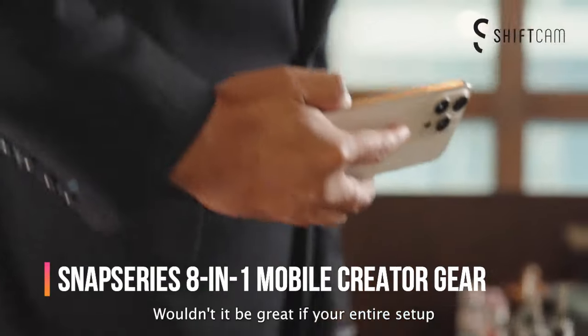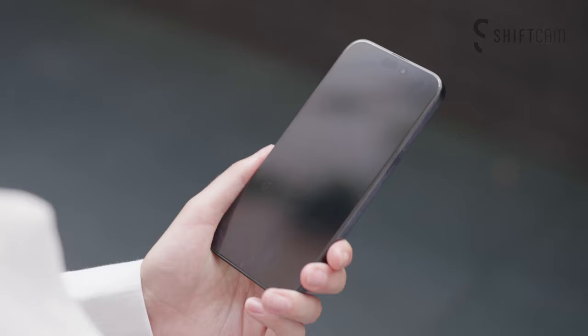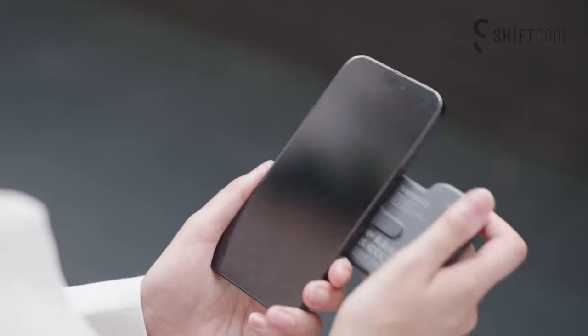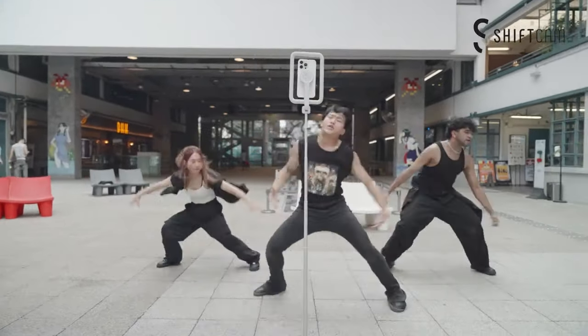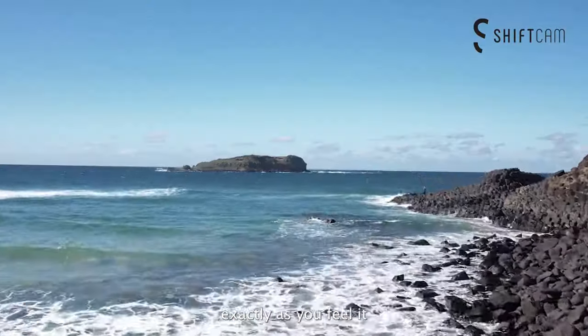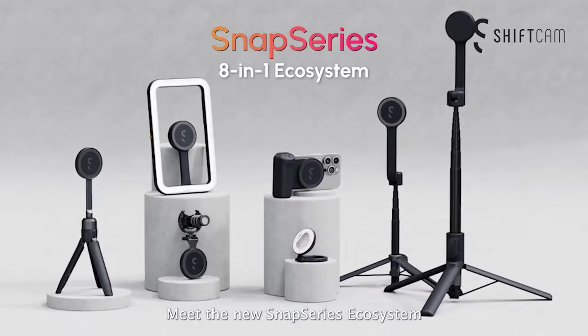If you're a content creator, influencer, or just someone who loves capturing life on the go, today's review is for you. The Snap Series 8-in-1 mobile creator gear is a versatile, portable kit packed with tools designed to enhance your smartphone photography and videography. This kit is perfect for anyone looking to up their content creation game without needing bulky equipment.